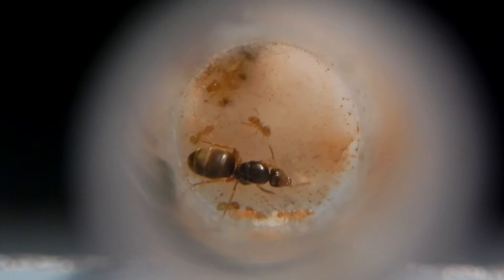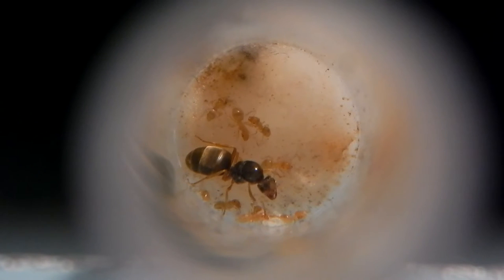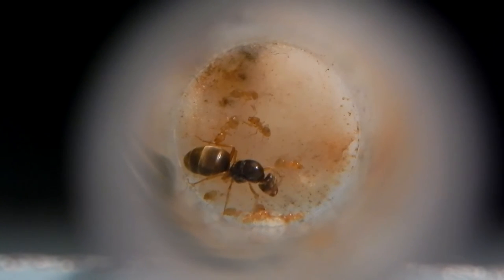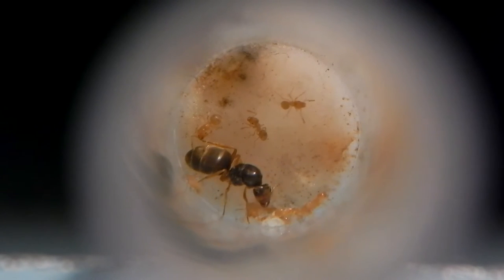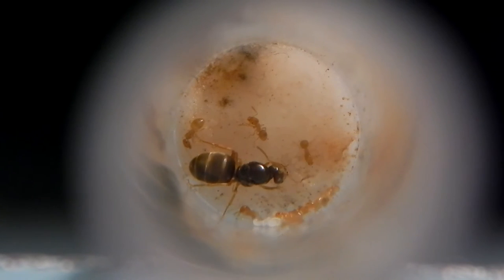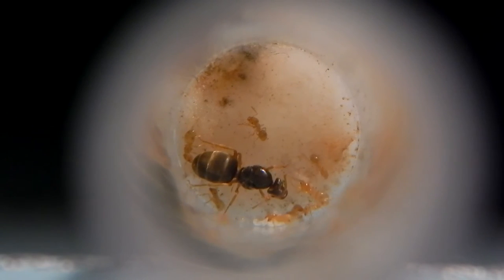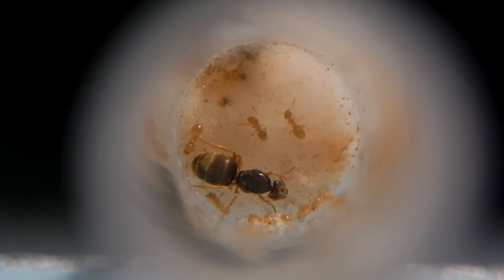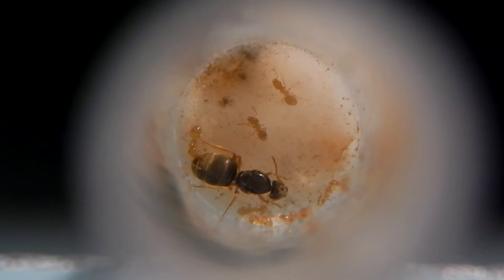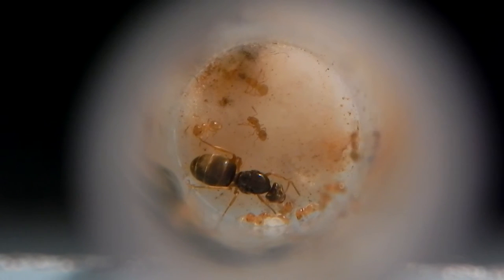When it gets to this point in colony growth, you want to start introducing food. The workers need to feed — they'll feed the queen and also feed the larvae. You want to introduce proteins such as crickets, mealworms, chicken, tuna, minced beef — I've used quite a lot of human food and they seem to love it. You also want to start giving them sugar water, which is just a mix of sugar and water made into a syrup — just put a drop in.